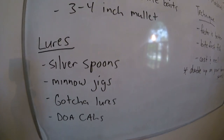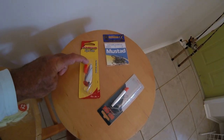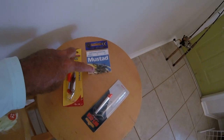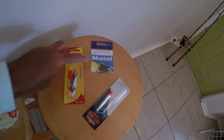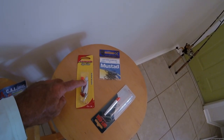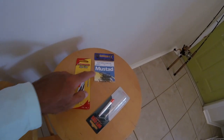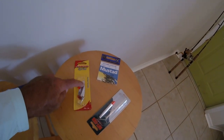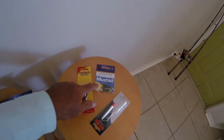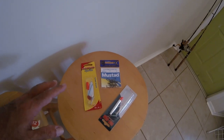As far as lures go, it's really hard to beat a silver spoon. Here's an example — this is a Johnson Sprite silver spoon. Notice it doesn't have a barrel swivel, so I like to put a snap swivel on there. I'll attach it right to the front because these things have a tendency to spin and will get your line all wrapped up. You want to double up on your barrel swivel — one snap on the spoon itself, and then further up your line above your leader, another barrel swivel so you don't get everything twisted up when you're casting.